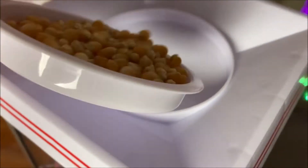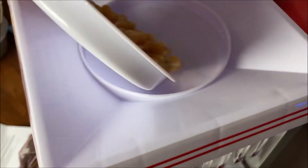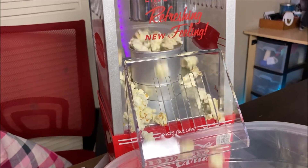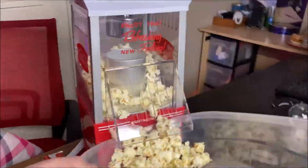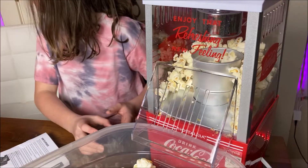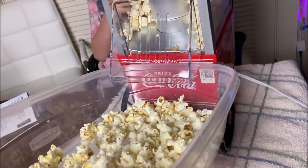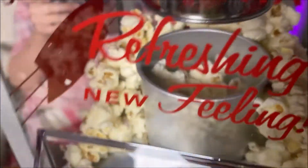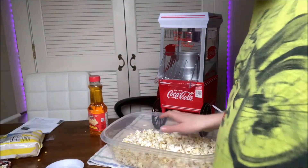Now we have to pour this into here, so let's go. Isn't it supposed to be on? Just put it on. Guys, we are getting some popcorn. All right, I think we are good.